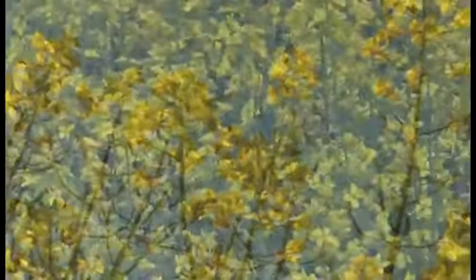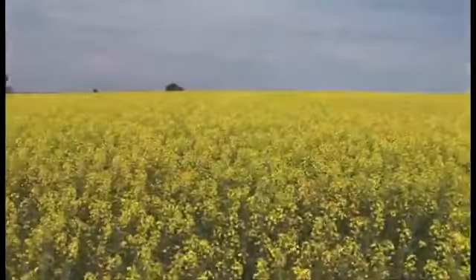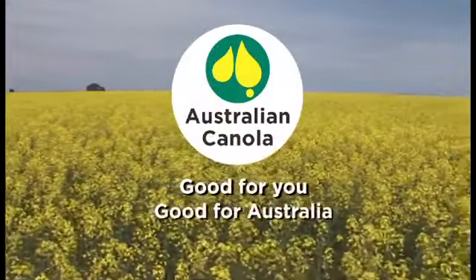We know that canola oil is very healthy for you, full of essential fatty acids. We also know that growing canola is good for farmers, and that processing it in the country is good for the economy. So really what this logo is standing for is that it's good for you and it's good for the country.